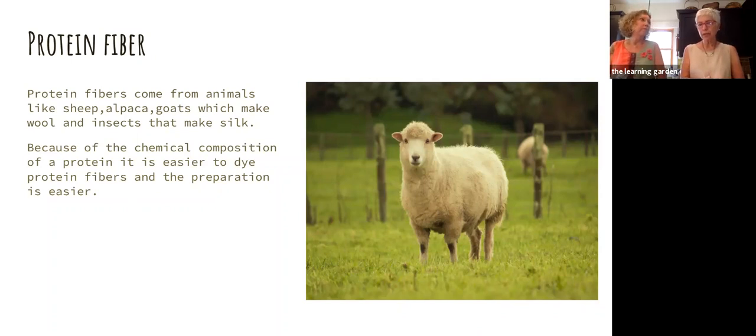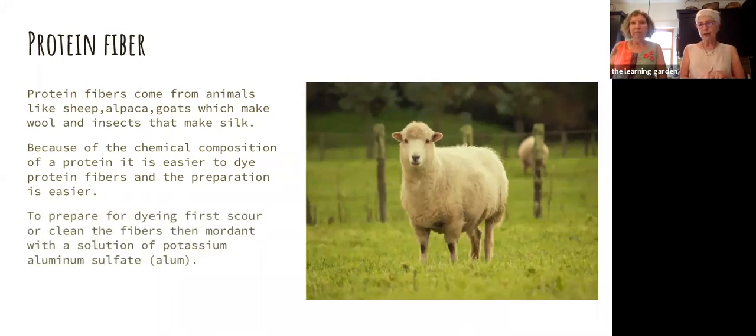It's easier to prepare protein fibers and it only takes one step. The way you prepare any fiber is first to scour it — scouring just means give it a really good clean. That does not mean in your washing machine; it means putting it in a pot on the stove with some kind of soap and simmering it for an hour. Even with a beautiful white piece of fabric, you'll be amazed at what comes out of that pure white fiber. It's really important to do that because you're removing waxes, oils, and different treatments on the fiber. If you don't do that, it's going to make it more difficult for the dye to attach.